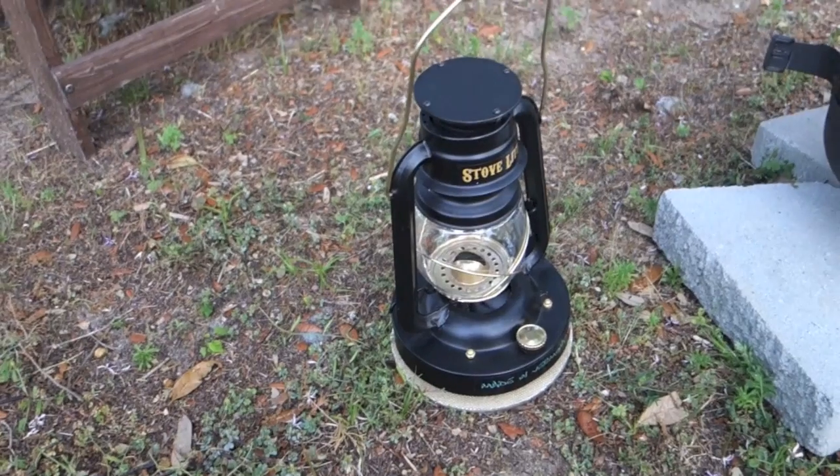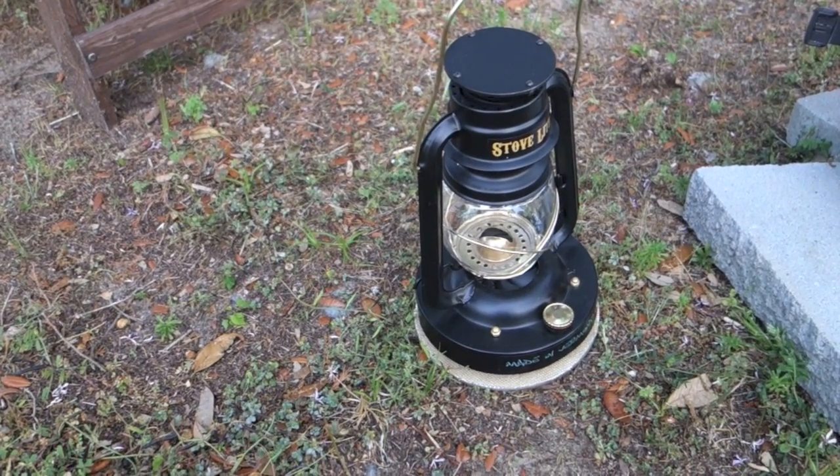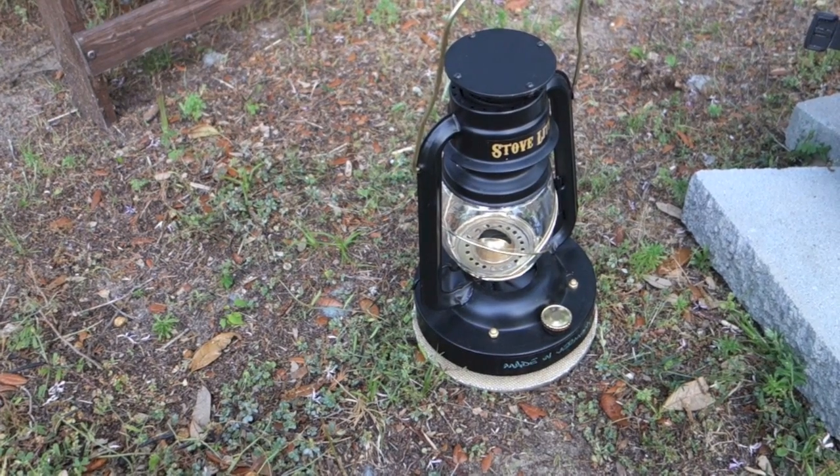This is really a good supplement to your solar system. If you have an off-grid tiny house or something like that, this can help produce energy that's already there and produce light from energy that's already there.